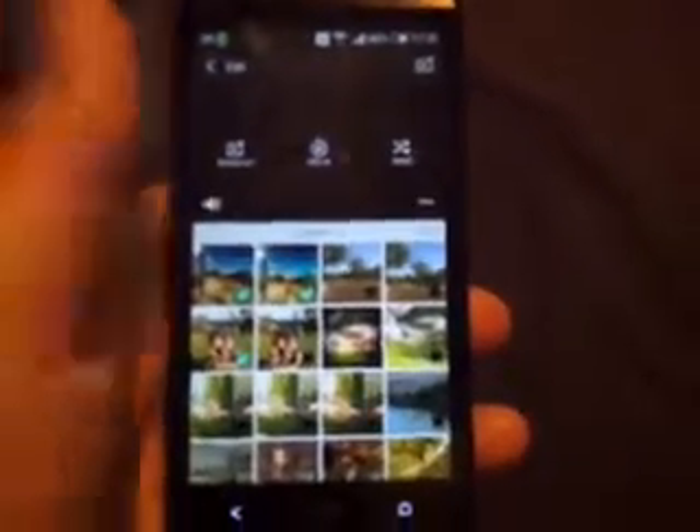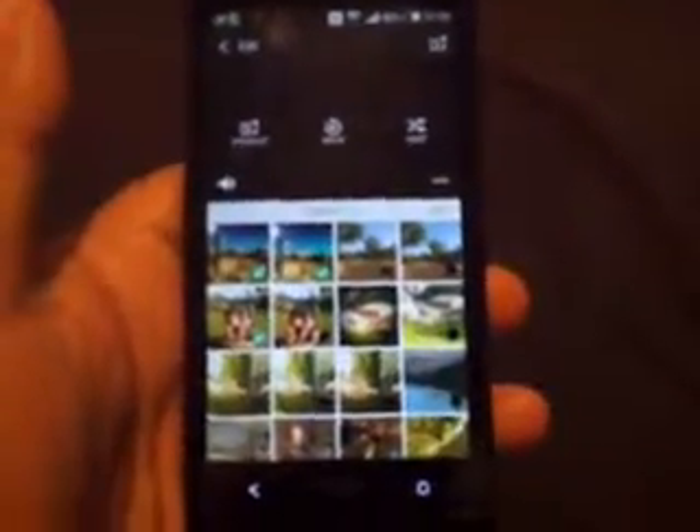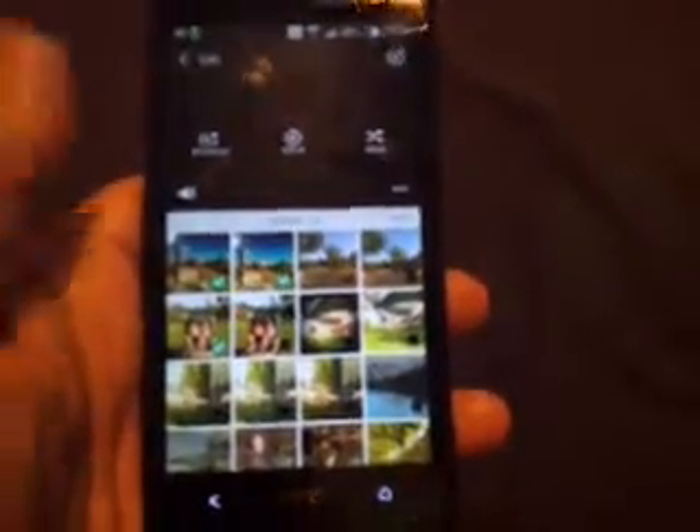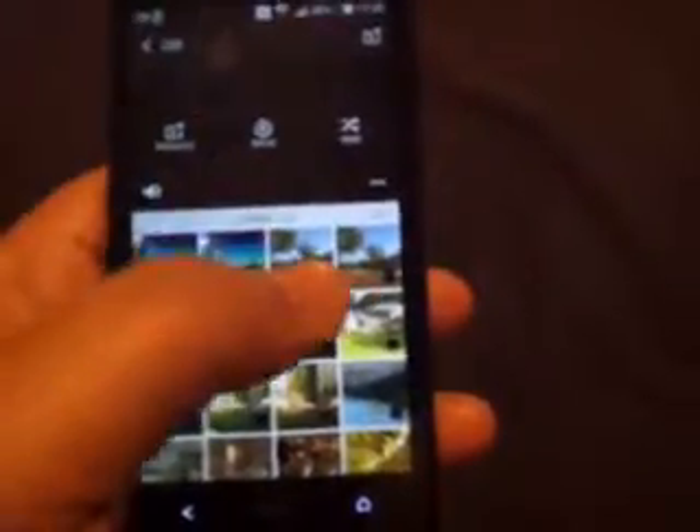But that's not bad, though. Because if you want to share something like this to Instagram, for instance, Instagram videos are about 15 seconds long, so you have more than enough room to put some pictures in, and it's going to trim it down to 15 seconds when you upload it. So choose wisely, but it's still a nice feature.